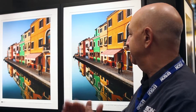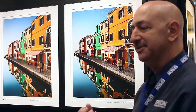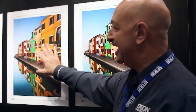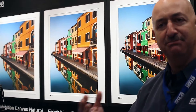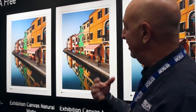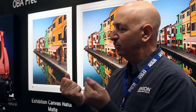When people look at these, especially in these lighted conditions, the gloss level feels like a really nice gloss — not a mirror. Satin, which is a semi-gloss, is something people really like because it's a compromise between matte and gloss. And there are those who just love matte for that fine art feel, like a work of art.